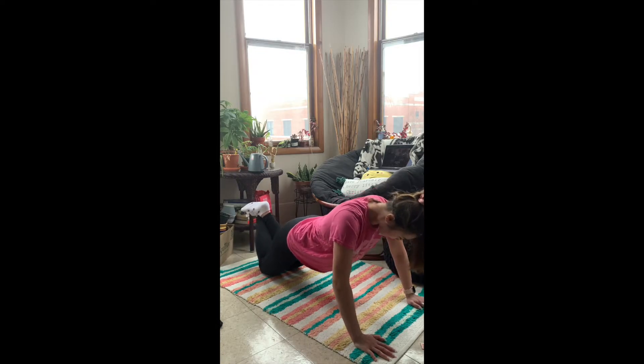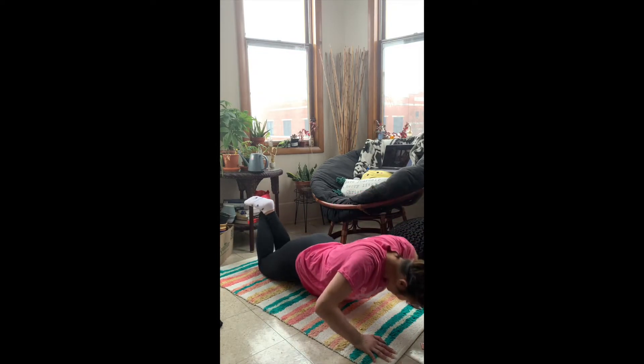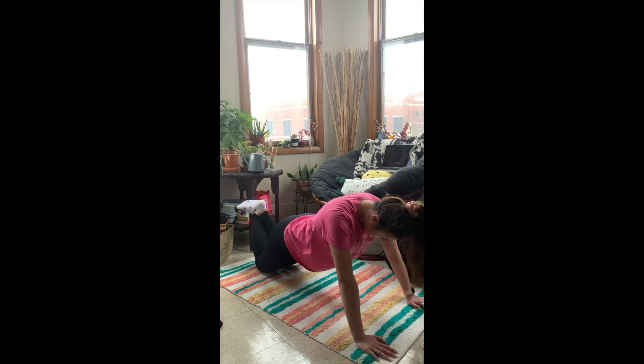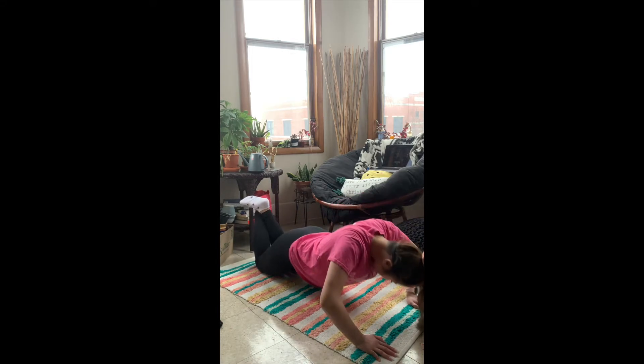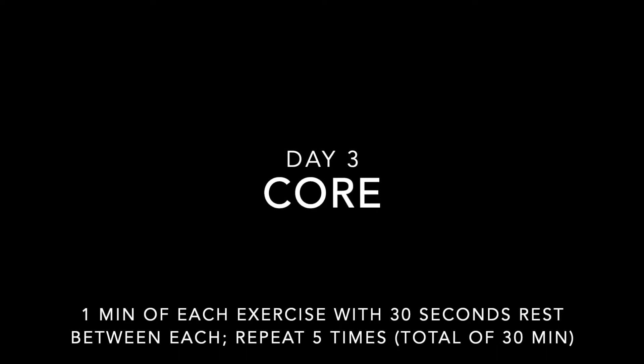Keep your spine nice and straight and make sure you're only using your shoulders instead of relying on momentum. All right, and then we're going to do a classic push-up. I did a modified version just because I have limited space and I think this is more beginner friendly — it really helps you work on your form. So keep that spine straight. Even if you are on your knees, it's still very important to keep a level back.